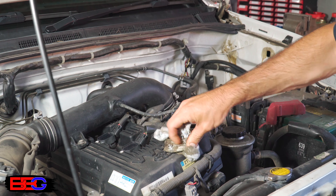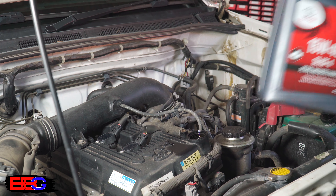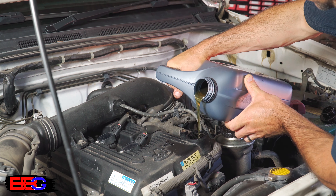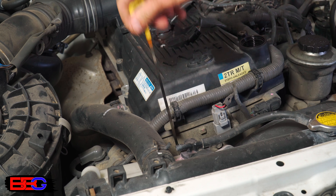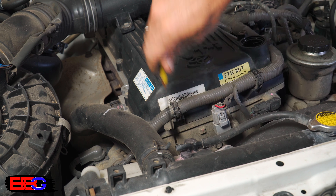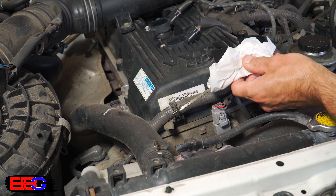Now, you might find this hard to believe, but the next step is very important: don't forget to fill your engine with oil. Once that's done, wait a couple of minutes for the oil to run down, check the dipstick to see if there's enough oil in it, pop the filler cap back on, and well done — your oil change is complete.